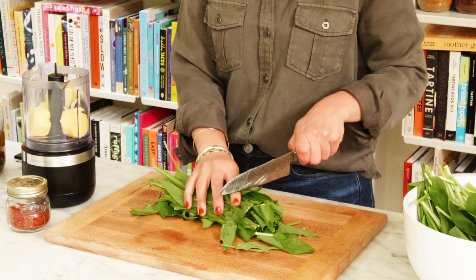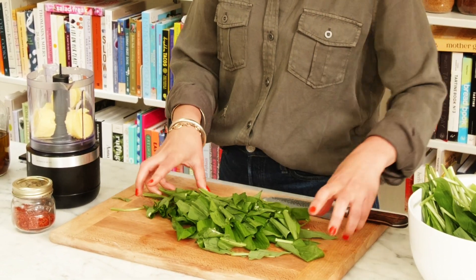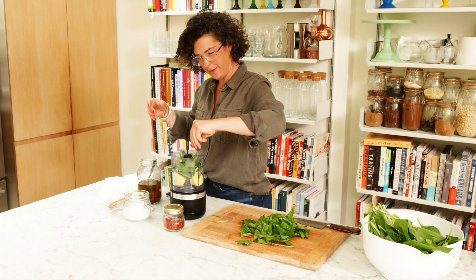Roughly chop 50 grams or so of wild garlic ramp leaves. That's not going to work — put it in in batches. A good pinch of salt. We're going to blitz this in stages.